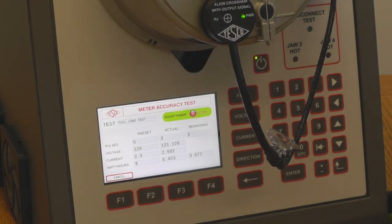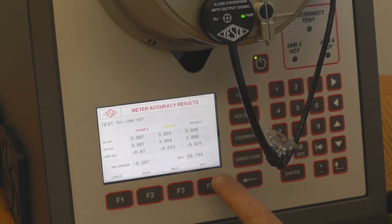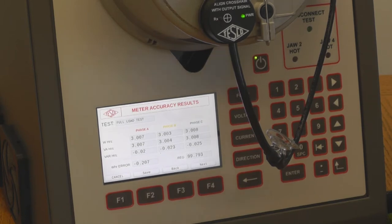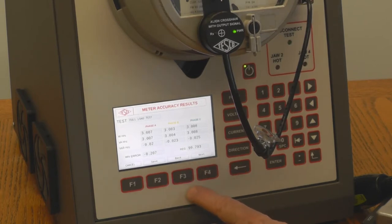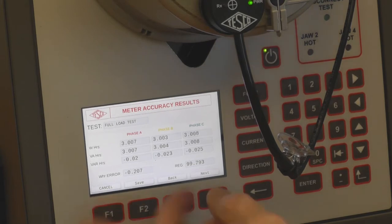In a few seconds we'll be done. This meter tested at 99.79, and the various watts, var hours, and volt amps are displayed. There will be a save test function that creates a file for each meter. If you do several tests — full load, light load, power factor — you can scroll through them by hitting next, and each test will have its own screen. When you want to exit, press cancel and it takes you back to the main screen.